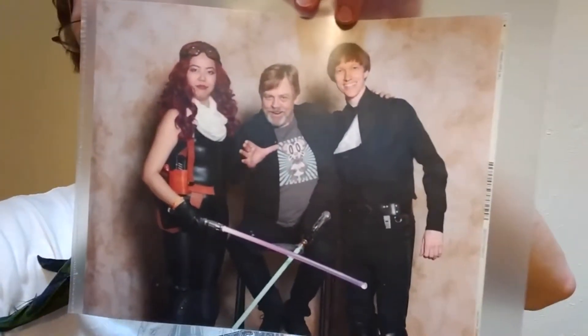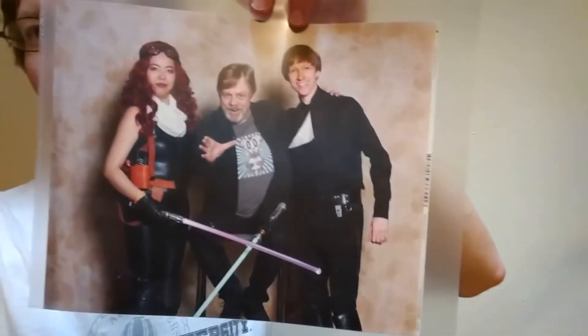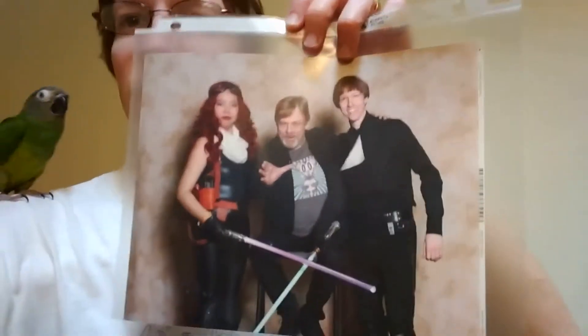It was a really good weekend at Fan Expo. I got to meet Mark Hamill, dressed as Luke Skywalker. You can see it turned out pretty well. That's just a friend of mine dressed as Mara Jade — I wanted to split the cost because it's really expensive to get your photo with Mark Hamill.